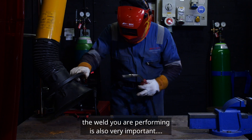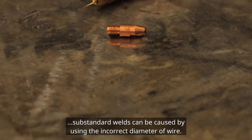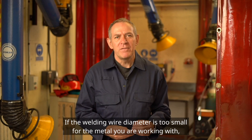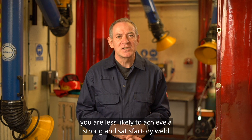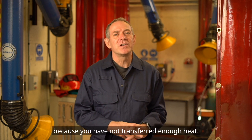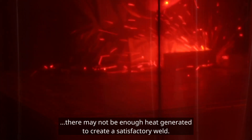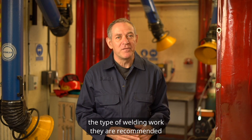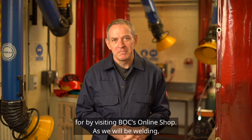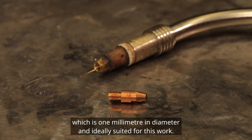Selecting the right diameter of wire for the weld you are performing is also very important. Substandard welds can be caused by using the incorrect diameter of wire. If the welding wire diameter is too small for the metal you are working with, you are less likely to achieve a strong and satisfactory weld because you have not transferred enough heat. And if the wire diameter is too large for the metal you are welding, there may not be enough heat generated to create a satisfactory weld. As we will be welding mild steel, we'll be using wire which is one millimeter in diameter and ideally suited for this work.